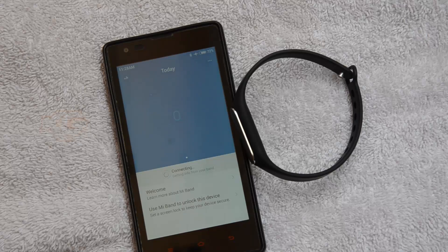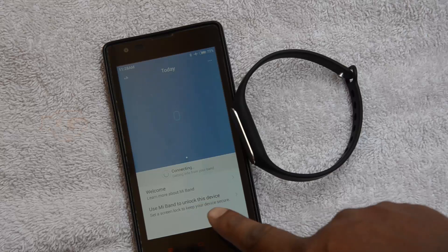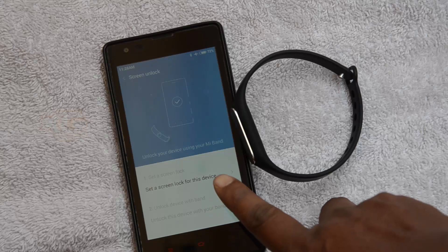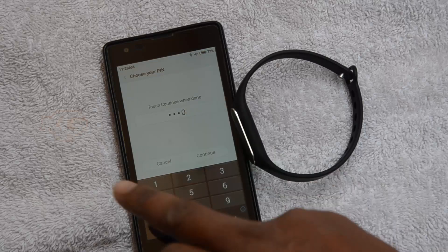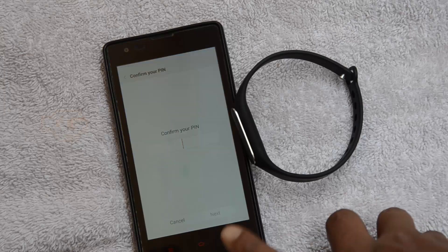It's now connecting to the band. It's telling you to learn more about the Mi Band — you can use the Mi Band to unlock your device. Tapping that, it first asks you to set a screen lock. I'm setting a PIN — that's the basic one. Tap Continue and confirm the PIN.